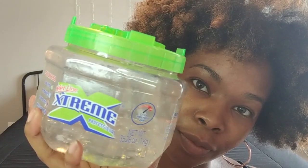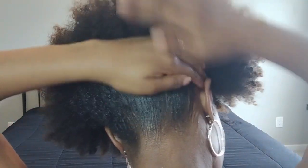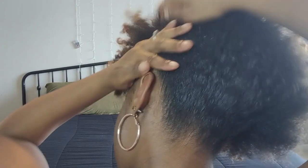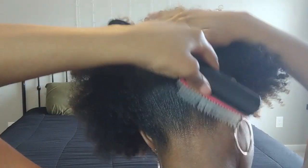Now that I'm done brushing my hair, I'm going to go in with the Wetline Xtreme gel and just put some on my edges and a little bit farther up. Then I'm going to start with my Denman brush and brush all of that up — and as you can see, it's nice and smooth.